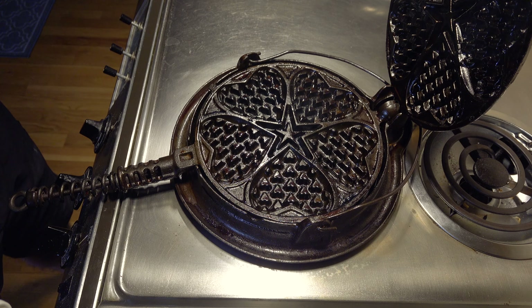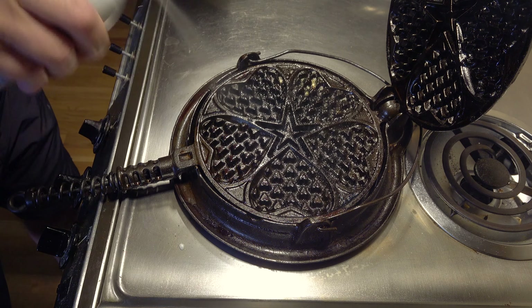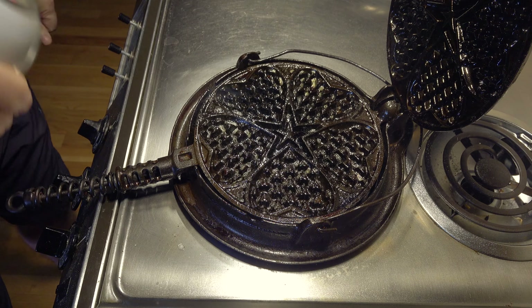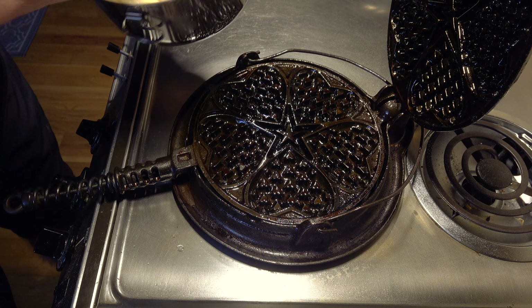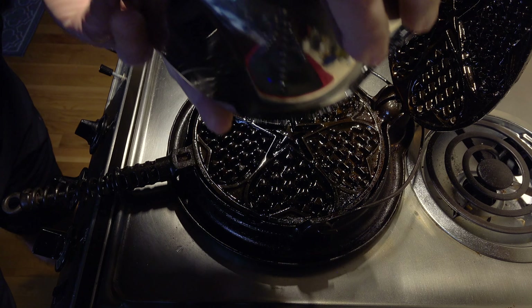I usually use a canola oil — pure, simple, nonstick. Open the paddles up like this. It's gonna be a little smoky, don't worry about it. Spray them liberally — there you go, this won't hurt you. Then you're gonna take your batter that you've already made and pour it into the paddles.